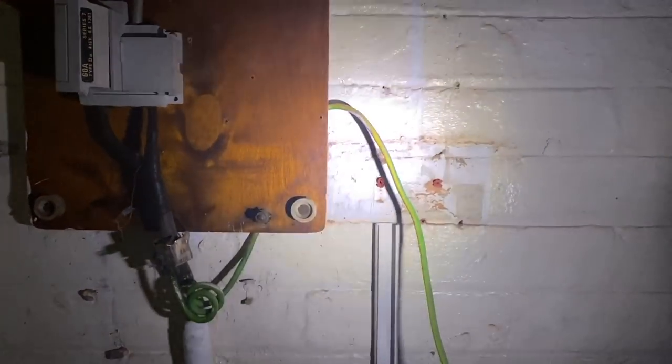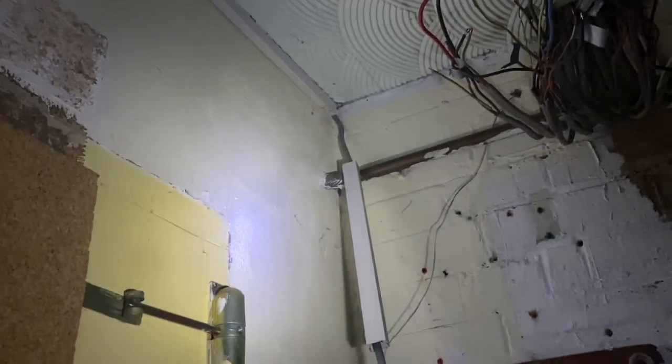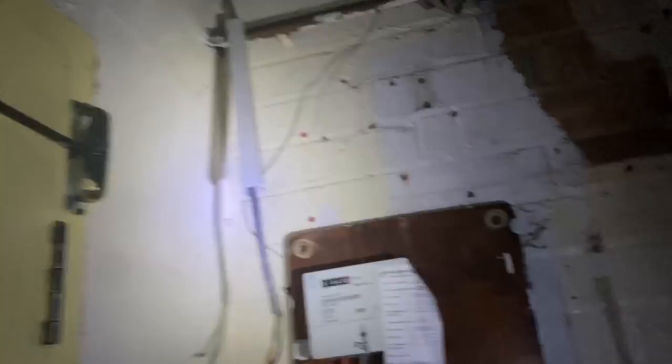I also need to sort these cables out. There was a double socket there, but it was a bit of a mess — a spur coming off going down into the kitchen, another spur going down into the kitchen, and then two legs of the ring circuit. I've got to sort those out and extend them to the new consumer unit. There's another cable going off that I'm not sure about yet.